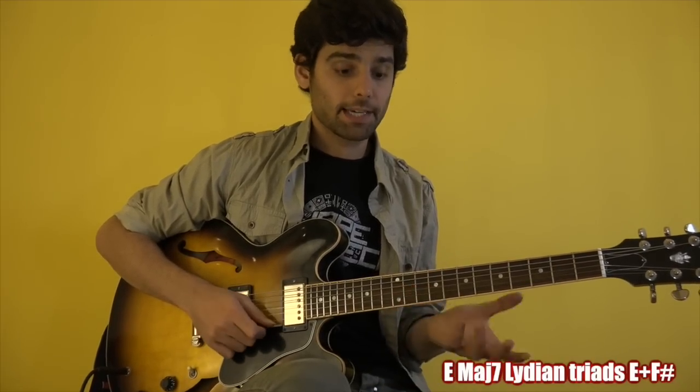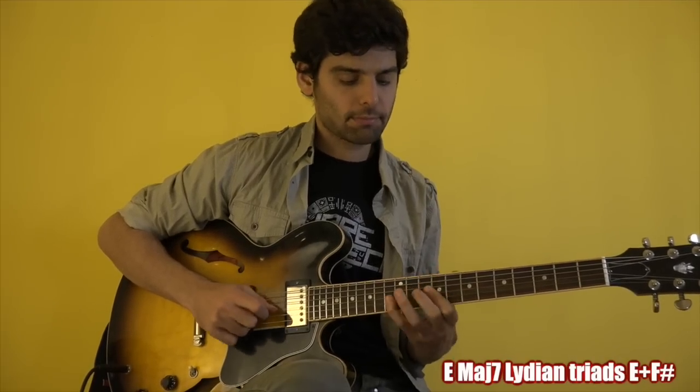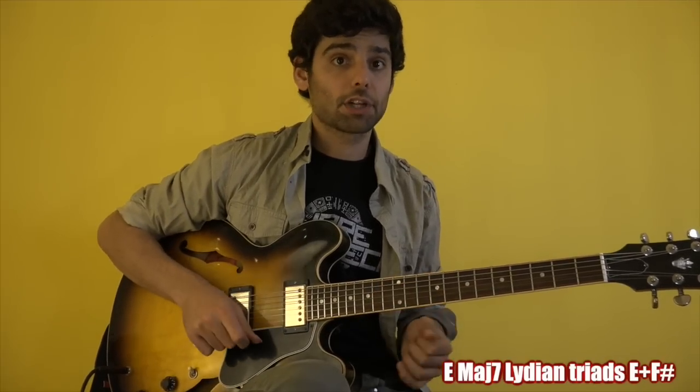Then for the Emaj7, I played this Lydian triads thing — an Emaj and an F#, an Emaj F# sequence.